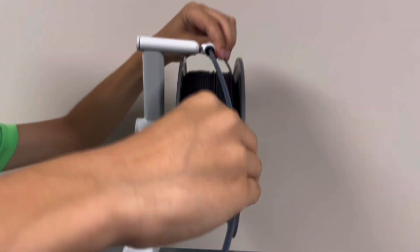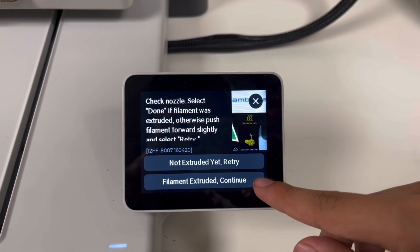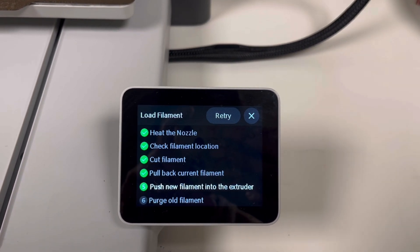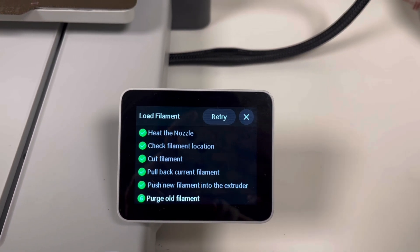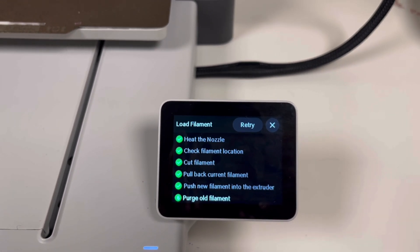Keep putting it in until — okay, now when you press Extrude/Continue, and then when it comes out, the old filament comes out. Now the old filament is going to press out.